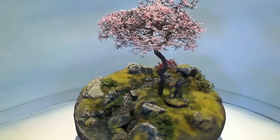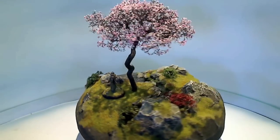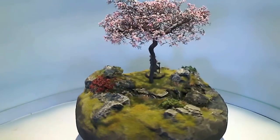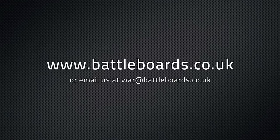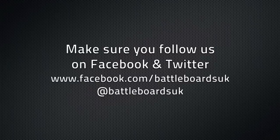Thanks for watching our tree video. I hope that gives you a bit more of an insight into how the tree accessories work with the boards. The trees are now available from the website — www.battleboards.co.uk — in the shop. Can you get me off this thing? I'm starting to feel sick now. I really do feel sick.